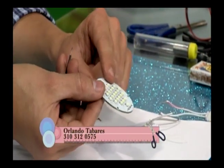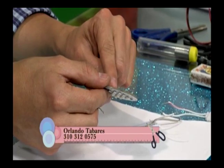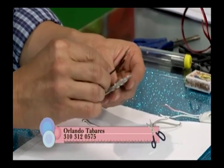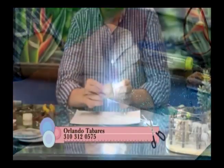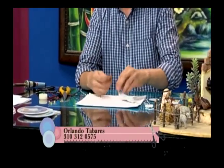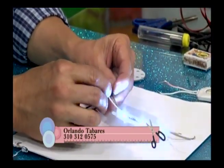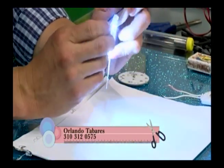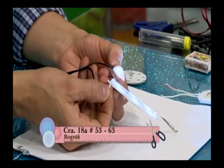Vamos a otro tipo de luces. Estos siguen siendo de potencia e iluminan más. Este es uno de multidiodos que en la parte posterior tiene indicativo de positivo y negativo. Se le pone un punto de soldadura en esos puntos — mira cómo alumbra. También hay uno con tres diodos, cosas baratas que nos van a servir mucho. Recuerden soldar y ponerle el termoencogible o cinta.